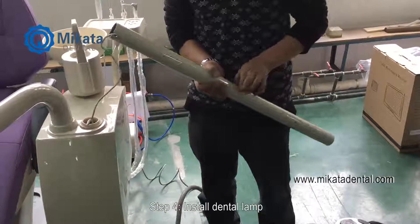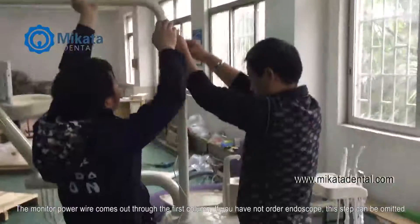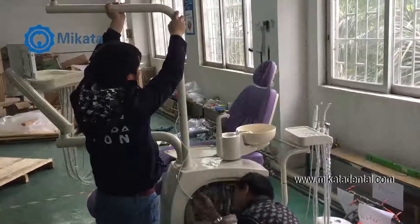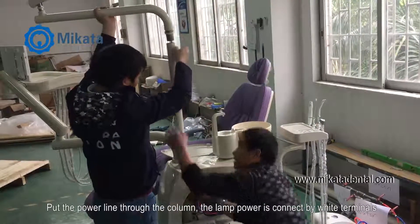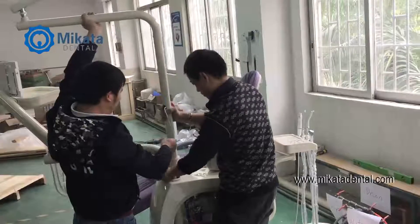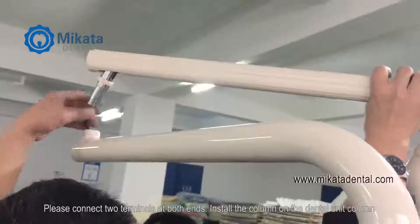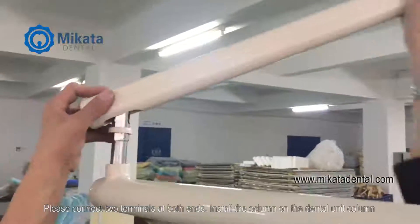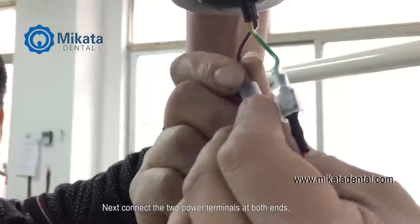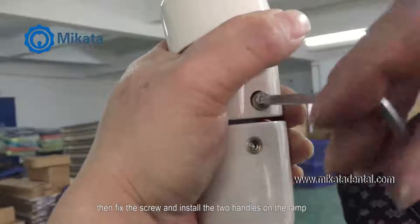Step 4. Install the dental lamp. The monitor power cable comes out through the first column. If you have not ordered an endoscope, this step can be omitted. Put the power cable through the column. The lamp power is connected by white terminals. Please connect the two terminals at both ends. Install the column on the dental unit column. Next, connect the two power terminals at both ends. Then fix the screw and install the two handles on the lamp.